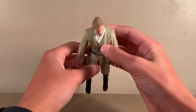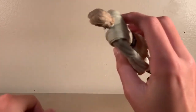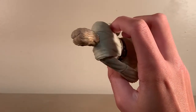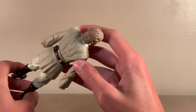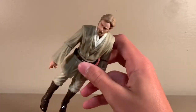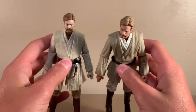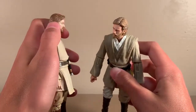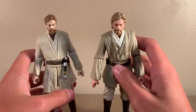Starting from the top down, I could start with the head, which is my only problem basically with the entire figure. For some reason, they put this weird gray shading in his hair, which he should have zero gray hairs in Episode 2, and he should have like a couple in Episode 3, which isn't even on the Episode 3 figure at all.